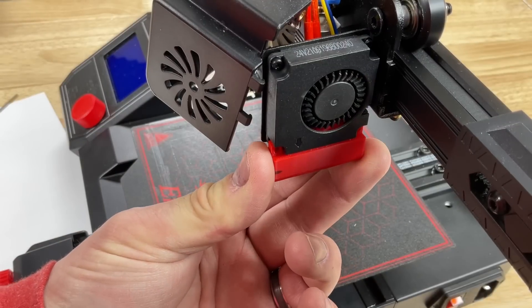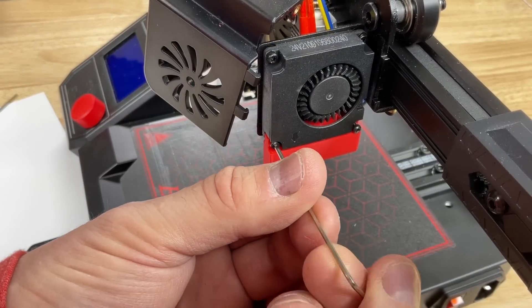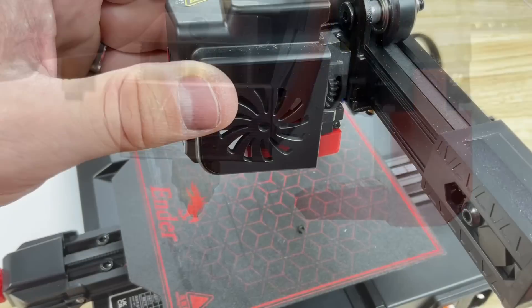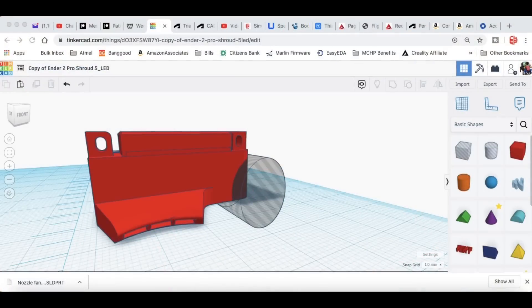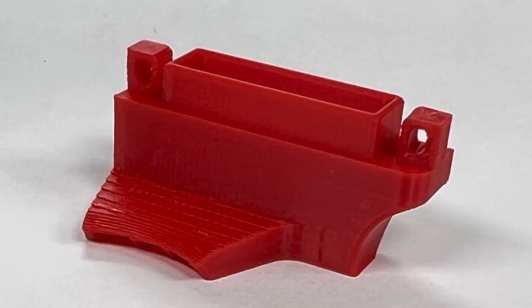It fit nicely on the fan — it's a similar style to the CR10 or Ender 3. I mounted the two screws to hold it in place and when I looked at it relative to the nozzle, I think I got the height just right. What I didn't take into account is the shroud design — it's different on an Ender 2 Pro and it was hitting right on the corner. So I decided to take that corner away in Tinkercad.